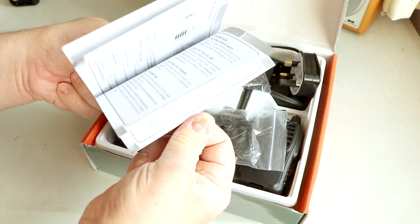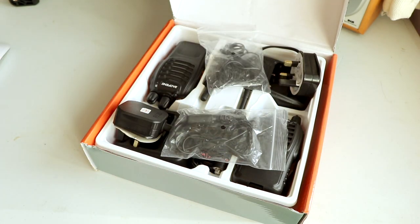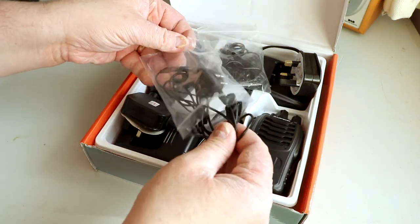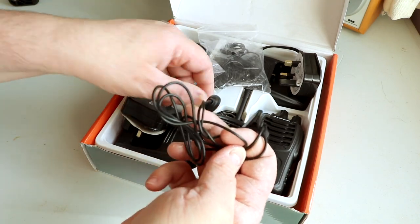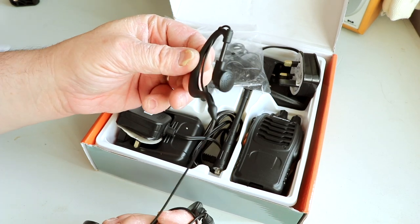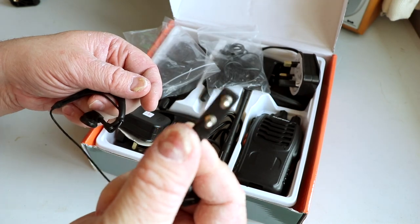In the box, the first thing you can see is the user manual. It's written in English and gives indications on how to use some of the features and functions. We've also got two small bags containing the earpieces — they come complete with an earbud and have microphones, so they can wrap around your ear. They plug into the side of the radio, meaning you can use it discreetly without holding it up to your face.